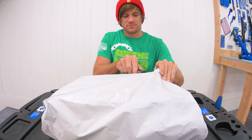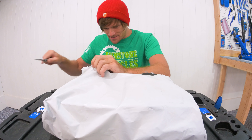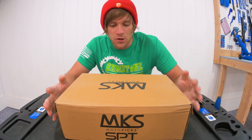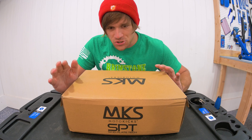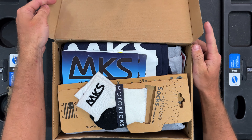Today I'm going to be taking a look at something new. You'll have seen probably in the title and thumbnail, but we won't spoil it fully yet. I'm going to open this box and then you'll immediately know what's inside. And here we go — flip this over. Now it is very obvious: we are taking a look at MKS Moto Kicks.